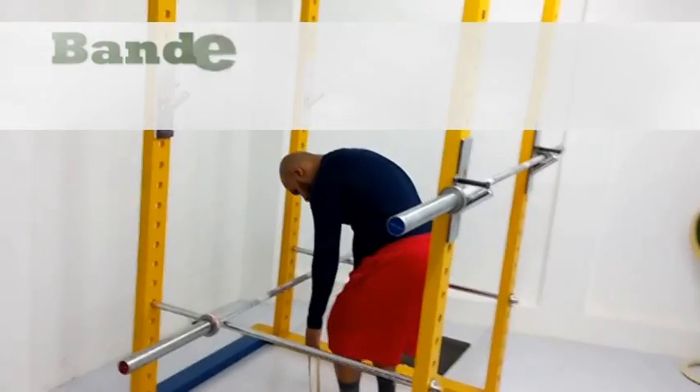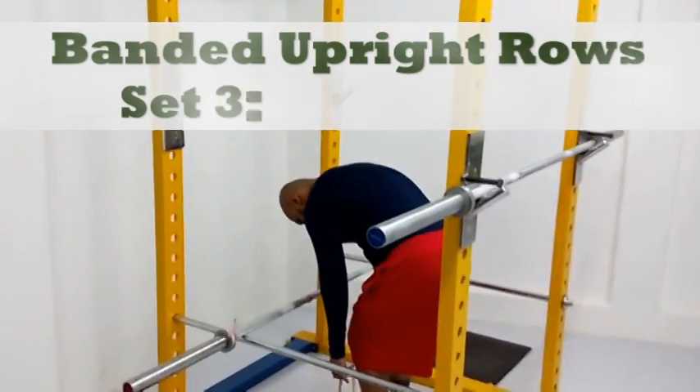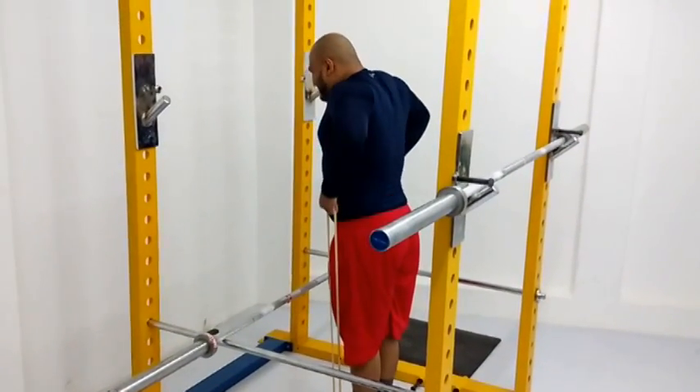After doing all this back stuff, I moved on to traps. These are banded upright rows, again number one bands from APT.